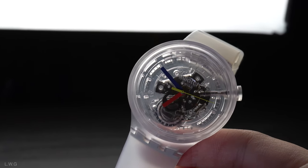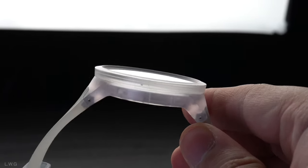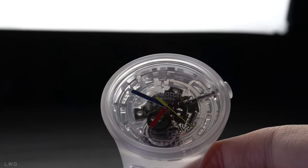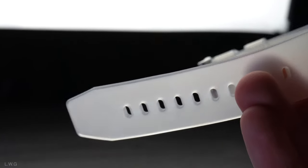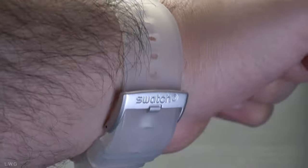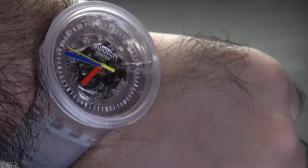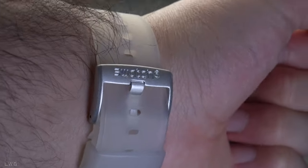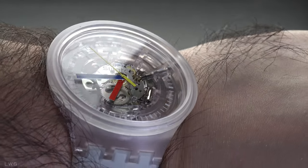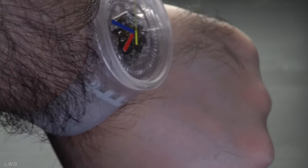So is this watch worth buying? Absolutely. It tells the time accurately, looks unique, and is friendly to kids and adults alike. It's a fun watch. My only wish is that it had sapphire crystal instead of the plastic or hard glass — I know that seems silly based on the price, but it's just a wish. Overall, I really recommend this watch. It's completely fun to wear if you're going to the beach or any casual occasion. That is all for today — thank you for watching, stay tuned, and don't forget to subscribe.